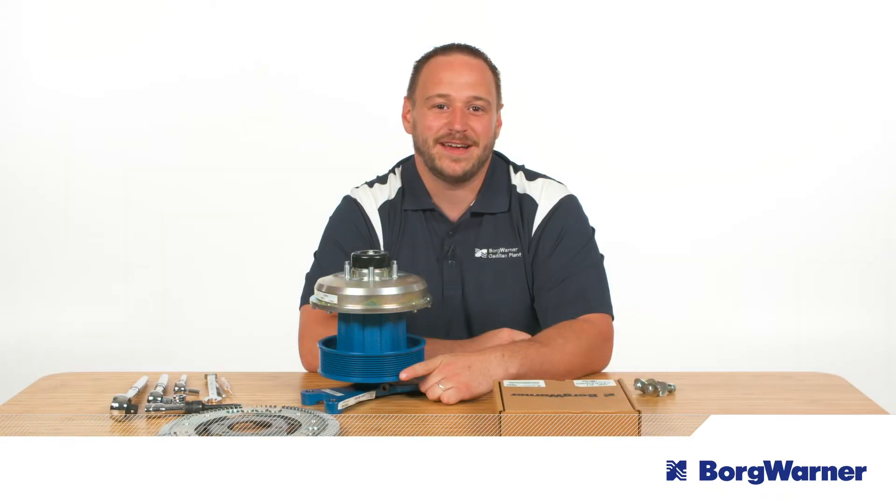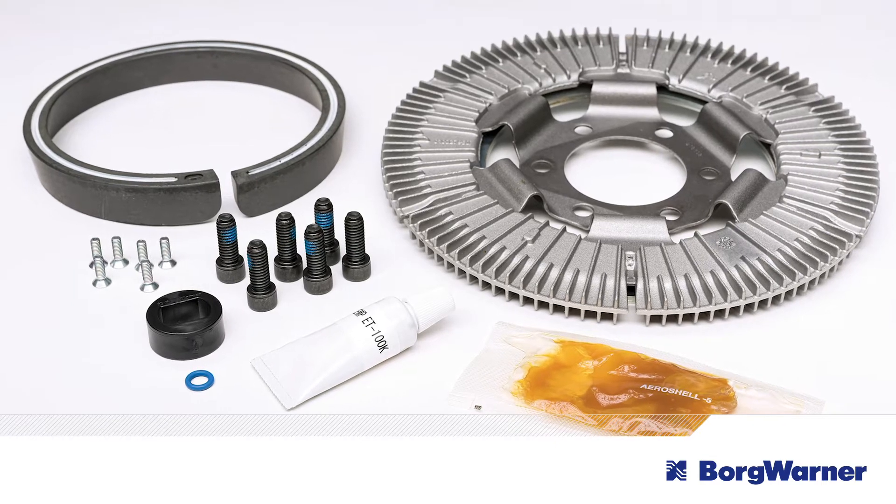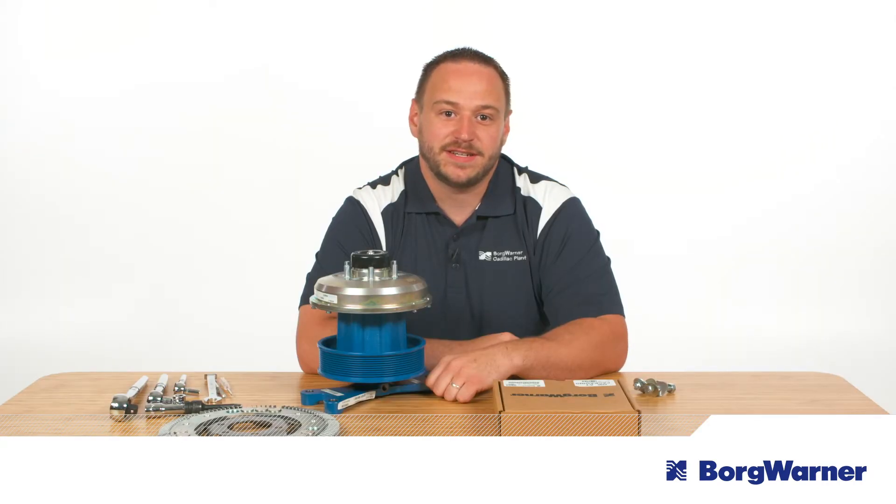The DuroSpeed two-speed fan drive is designed for harsh conditions, making it perfect for vocational and off-highway truck applications. Thanks to its modular design and with the conversion kit, you can easily convert any BorgWarner K30 or K32 on-off fan drive to a DuroSpeed fan drive. This video explains the clutch installation steps with the DuroSpeed fan drive.